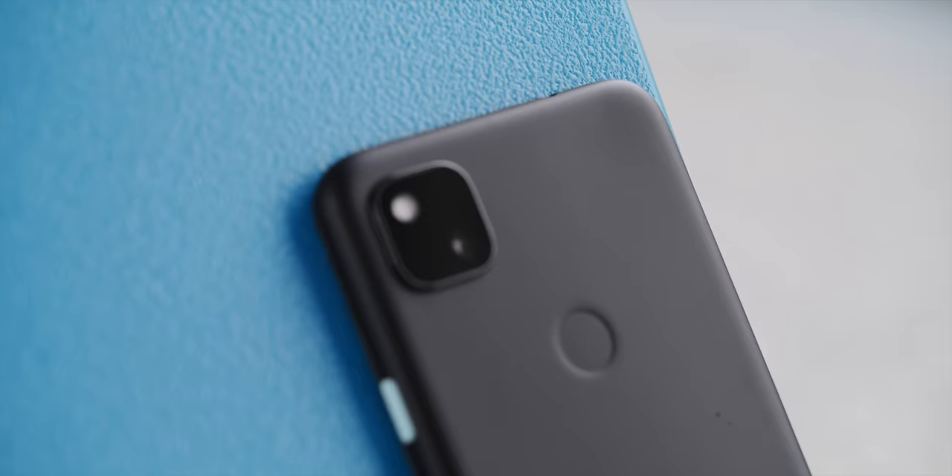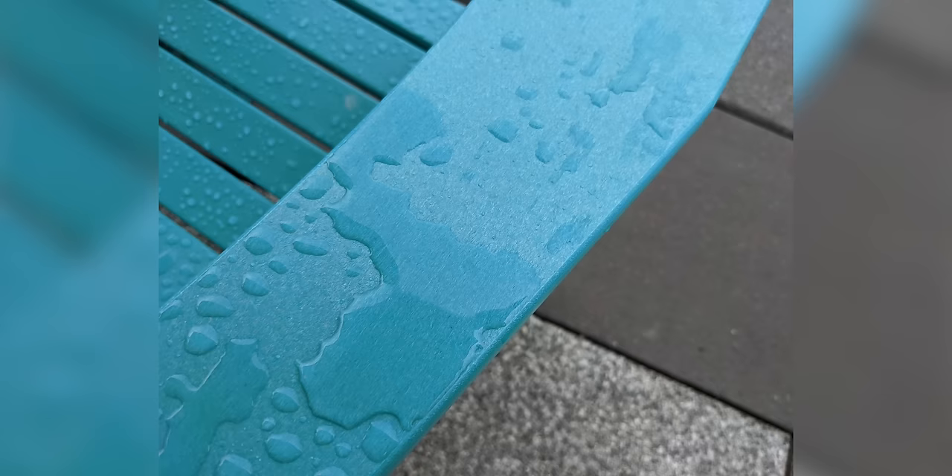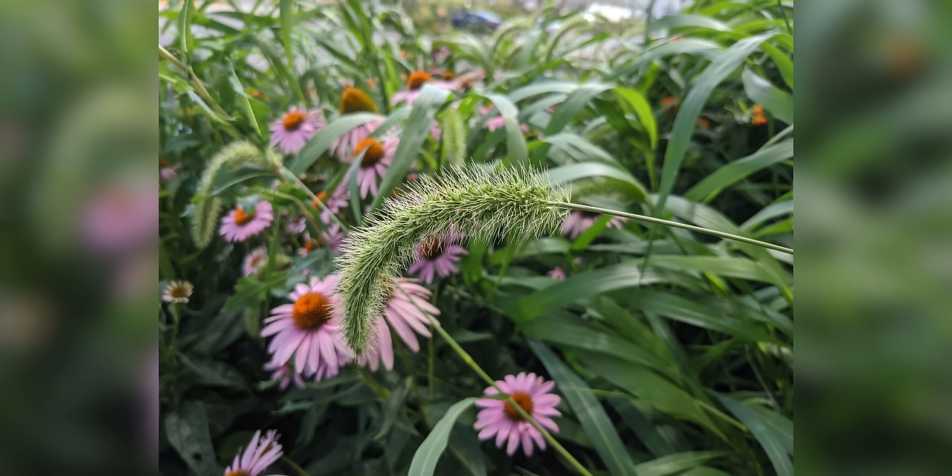This is the Pixel 4a, and we all know the reason we're here — the cameras. And they're really good. There is a single camera on the back; it resembles multi-camera setups with the rounded rectangle, but without spending the extra money for extra useless cameras. It's just one camera and a flash — a 12-megapixel sensor at f/1.7 with OIS. The photos you get are exactly what we'd expect, right in the same style as the Pixel 4, just a little softer.